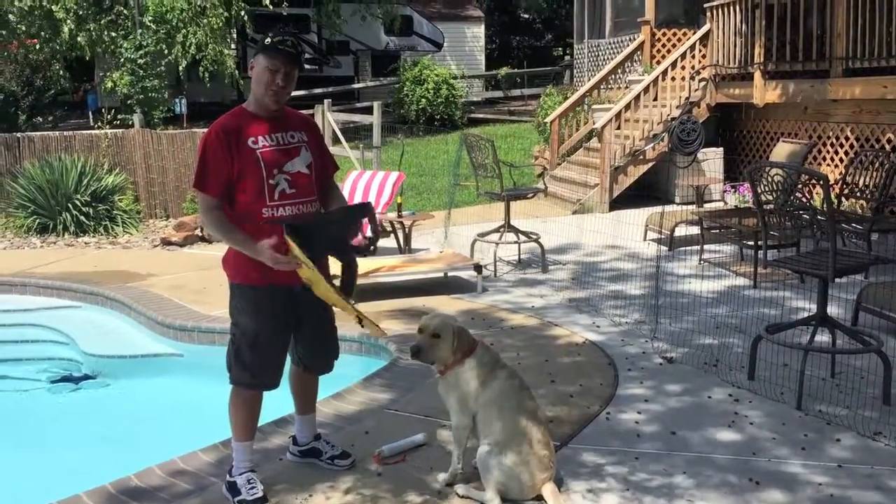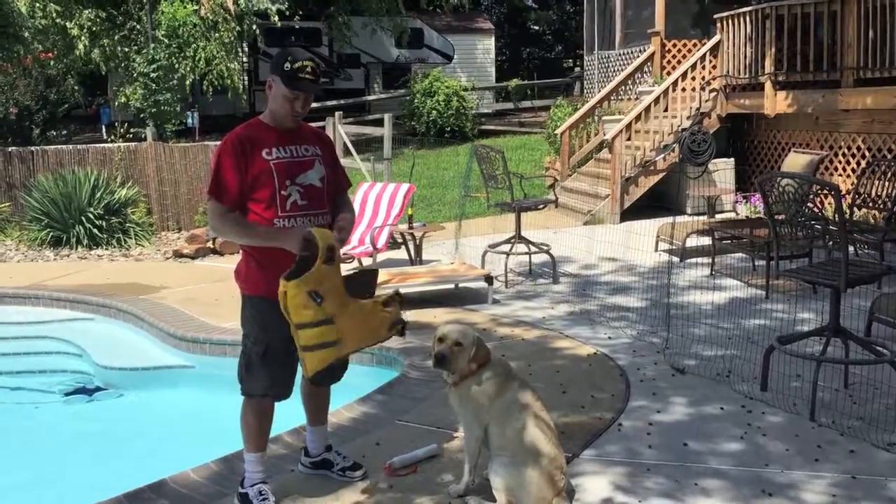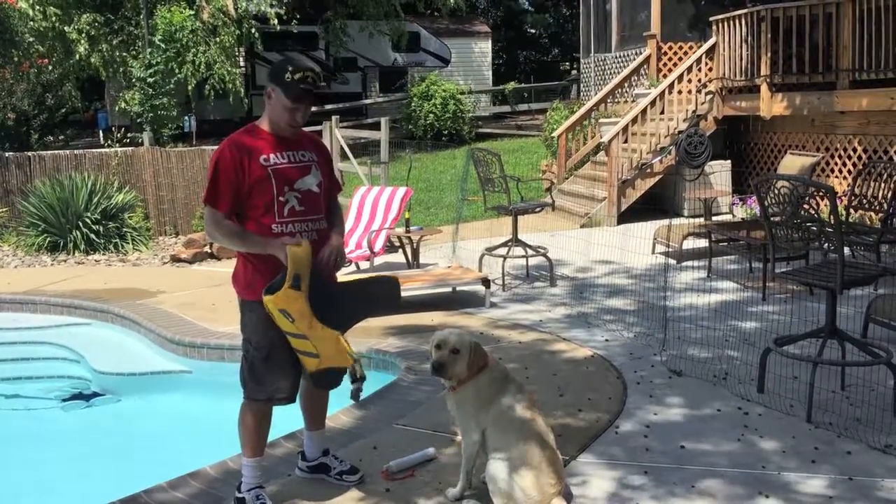They sell for about $80 at all the normal stores — Cabela's, Gander Mountain, and REI. It's about 80 bucks.